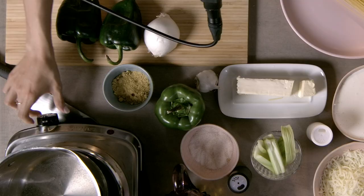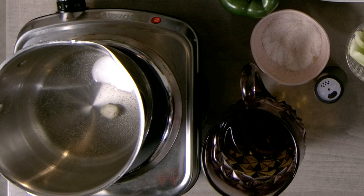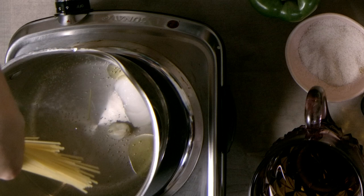Turn the stove on. As the water is boiling, add a little bit of onion, un diente de ajo, un chorrito de aceite, and salt your water. Break your spaghetti and let it cook for 15 minutes.